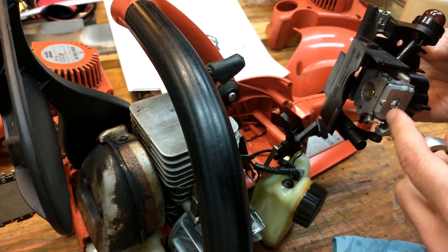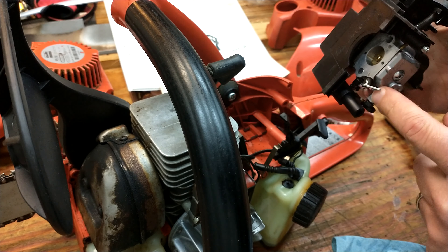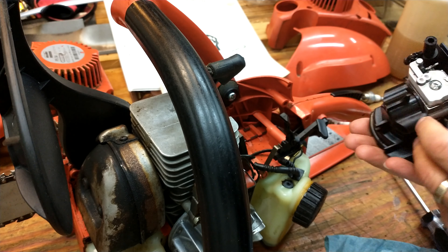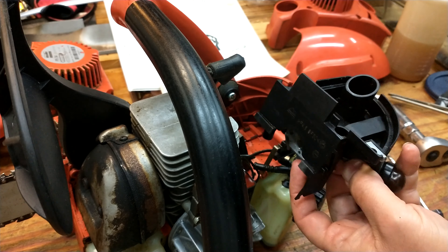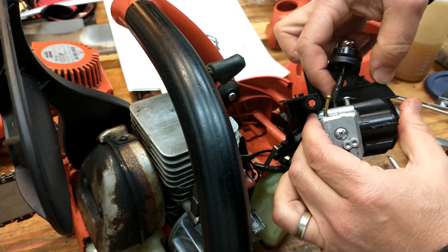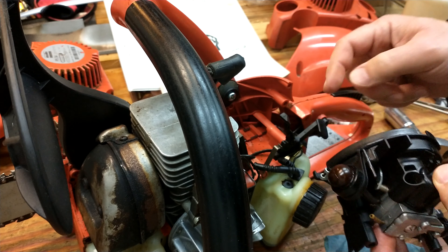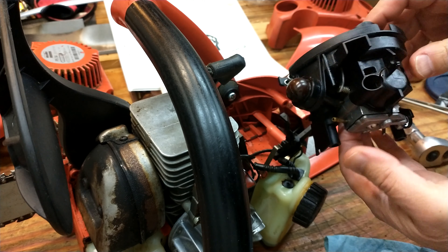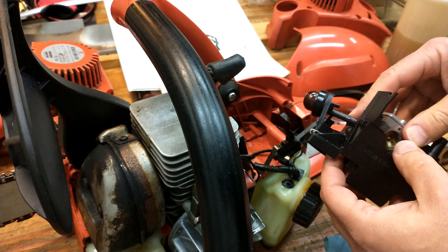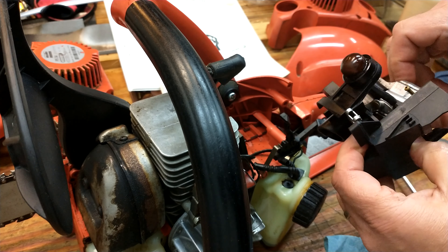There's the carburetor and there's the linkage over here which connects in here. You have to look before you pull everything apart to understand how everything goes together. Make sure you know where all the lines go. Here's the choke that will activate there, and basically this carburetor will slip out of here. You have to make sure the gasket is good and note where the adjustment screws are set.